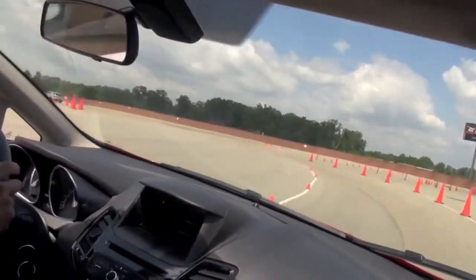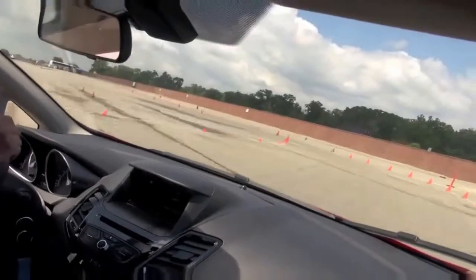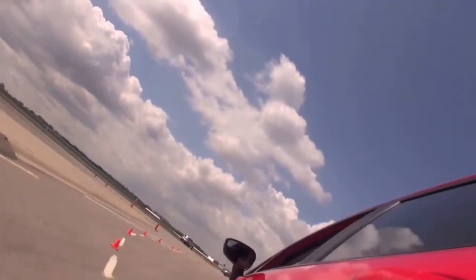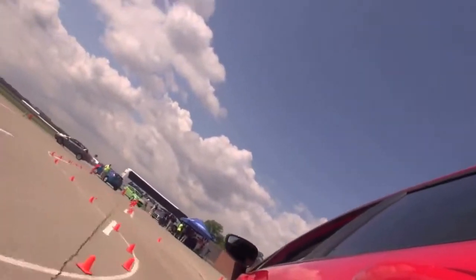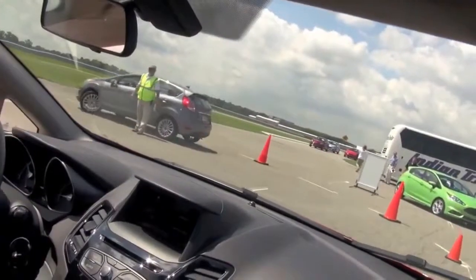Super Duty entering high speed. Now it's working for a car. Duty hiring high speed — you gotta keep the camera.